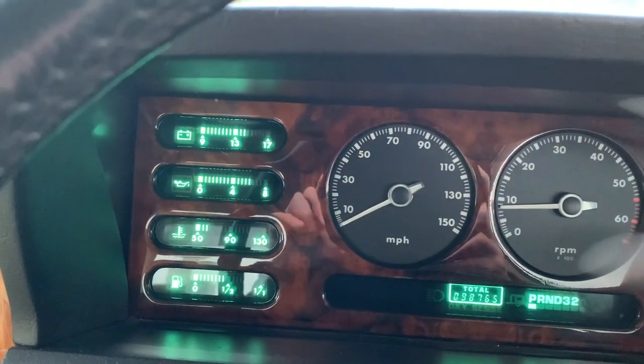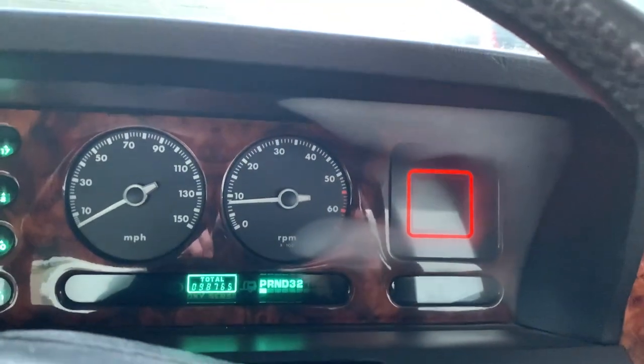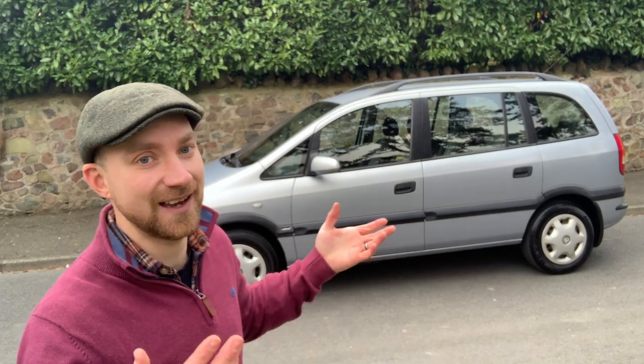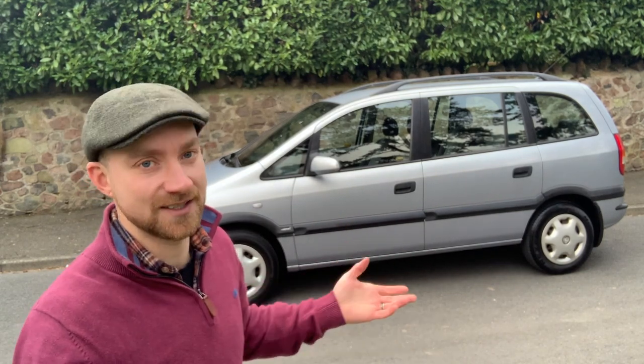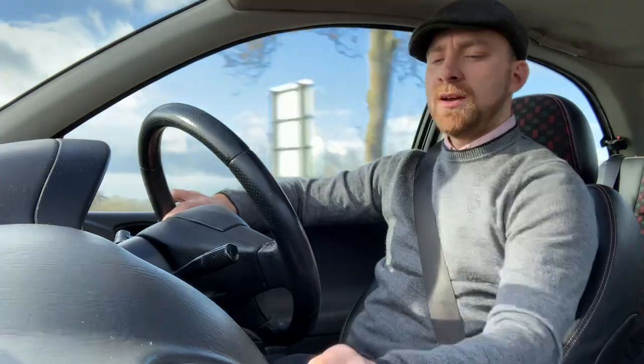Oil pressure — not bad. Temperature — too low. Fuel — not great. That warning light — not good. For 400 pounds, can you really go wrong? It's got seven seats, a petrol engine, heaters and a radio. Actually, I have to be honest — it doesn't have a radio. Just a very clean and tidy honest car.